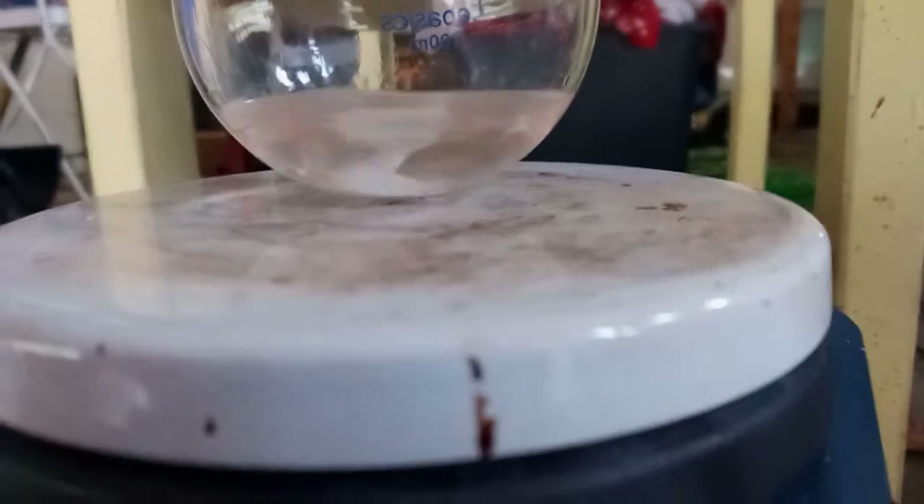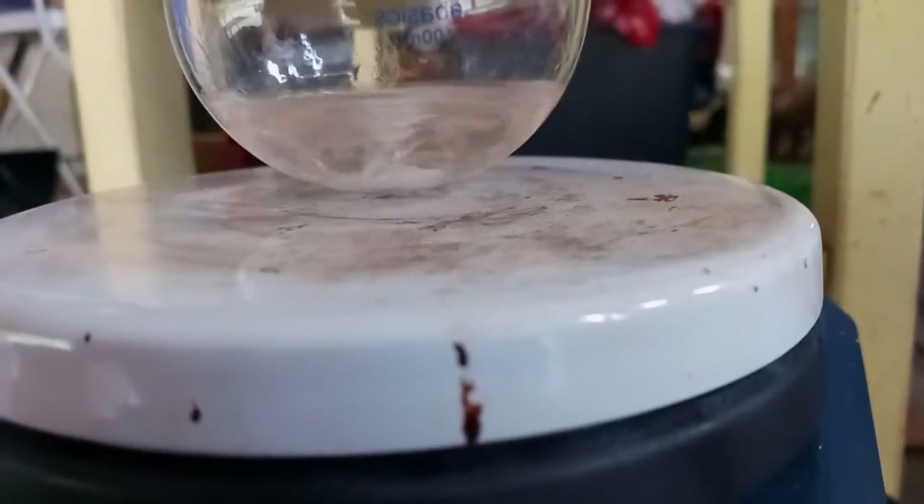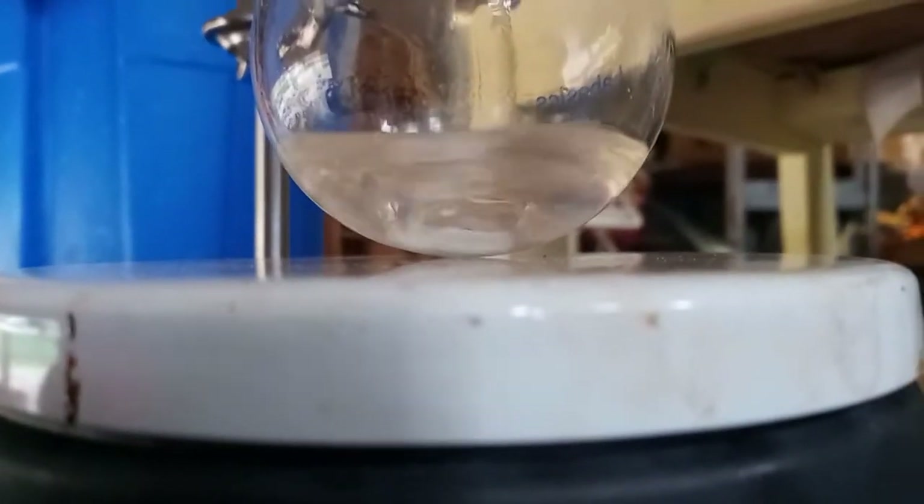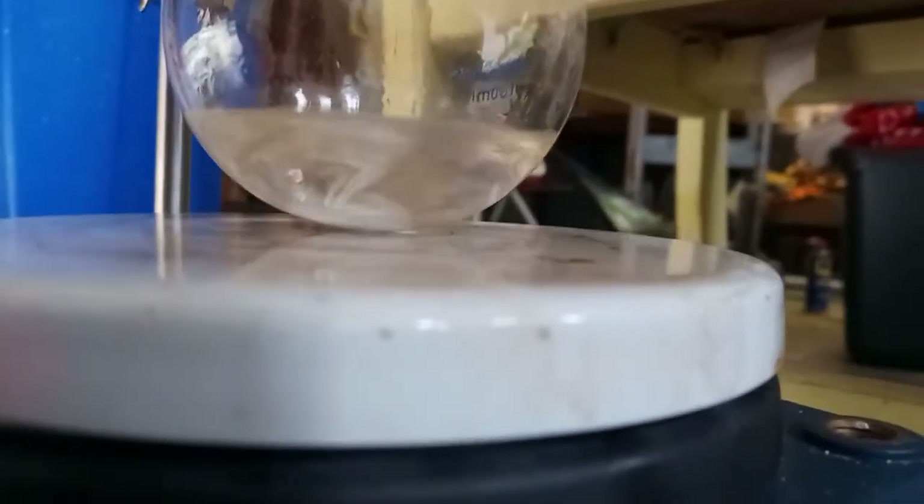I'll just let this roll and hopefully we'll get some banana oil soon. I don't know how well it's showing up on camera, but the mixture's taking more of an oily appearance. It's kind of reflecting light and getting a little cloudy — taking a little more oil-like quality. This is the synthesis of banana oil, so we'll see. Take it out, wash it up, clean it up, all that good stuff.